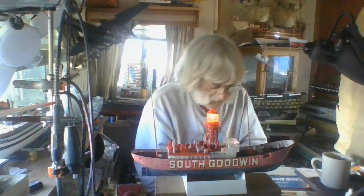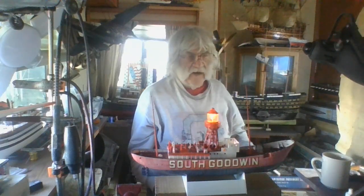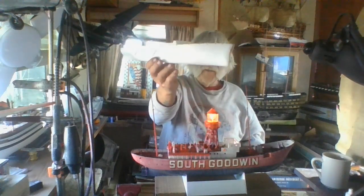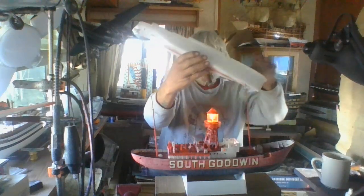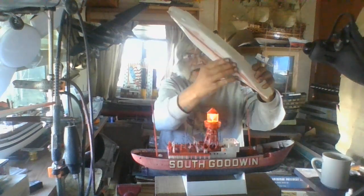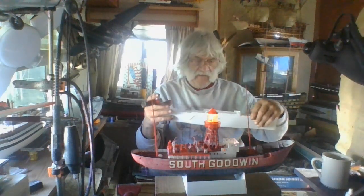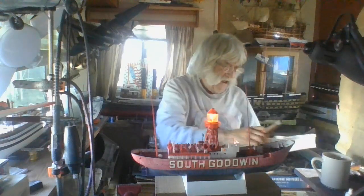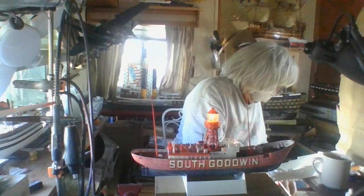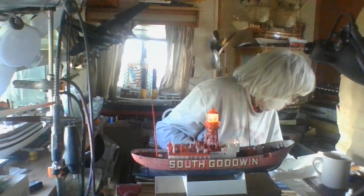I was going to work on this last night. This is a Pyro X-I-T-C, now reboxed by Lindberg - they don't make it anymore. This is a President Wilson. I worked on it last night - filled some gaps, it's nice and smooth and gap-free. This is the President Lines, known back in the '30s as the Dollar Line.